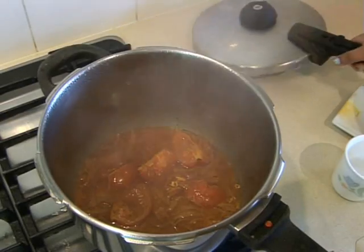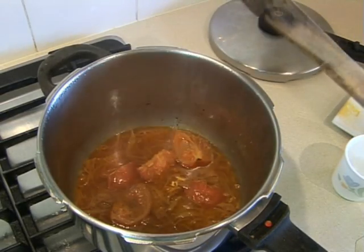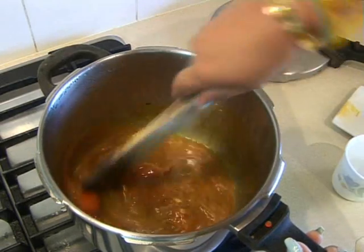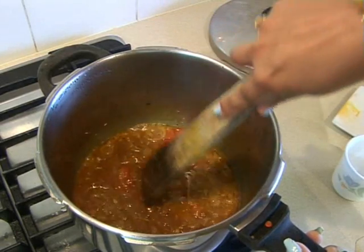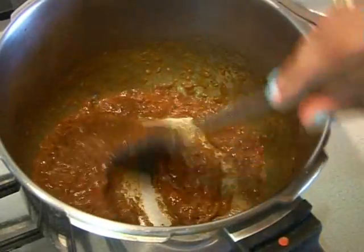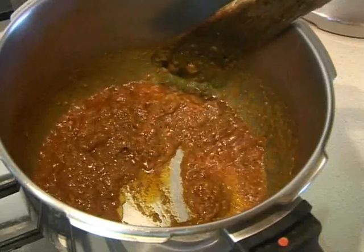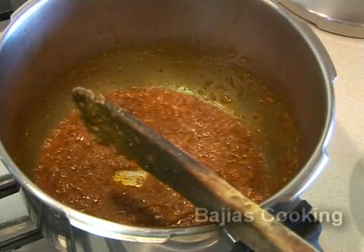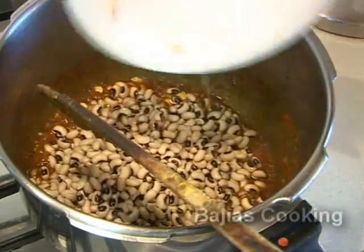The reason we're going to pressure cook it before we add the black eyed beans is because the beans have been soaked for 3 to 4 hours so they're already soft, and we want the onions and the tomato to dissolve before we add them. We're going to cook it on a high heat until the oil starts to separate, the paste changes color, and it starts sticking to the bottom. Once that happens, we're going to add the black eyed beans.